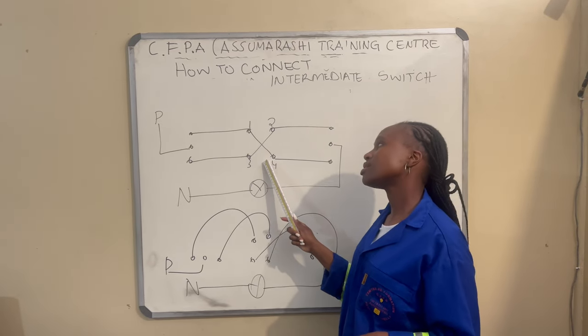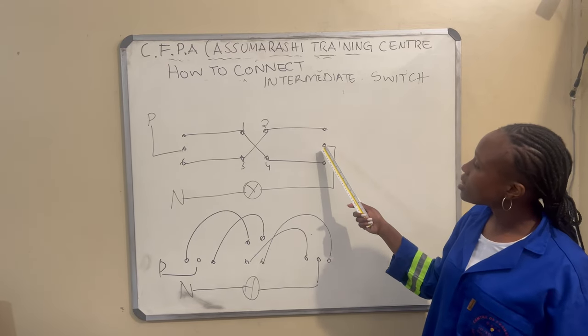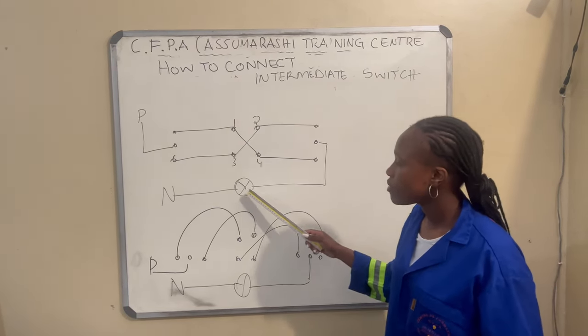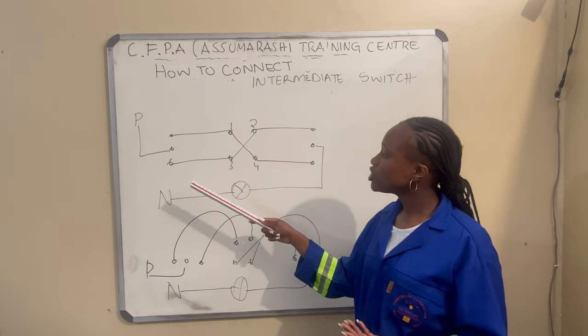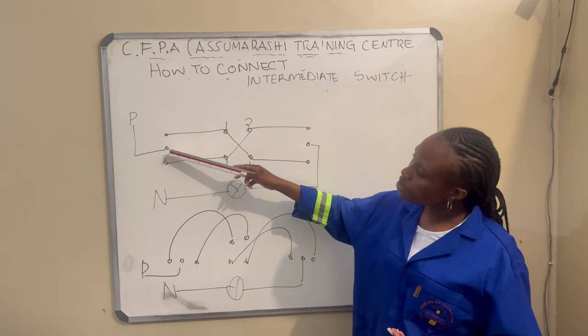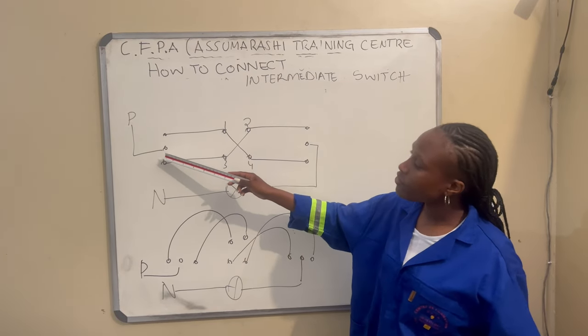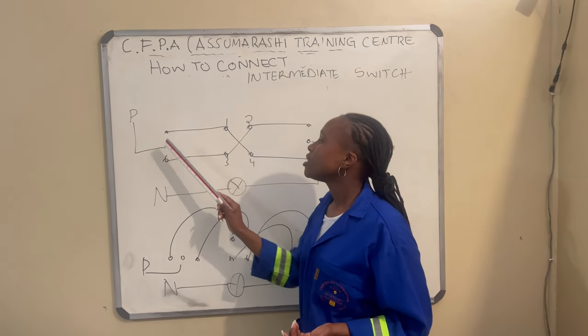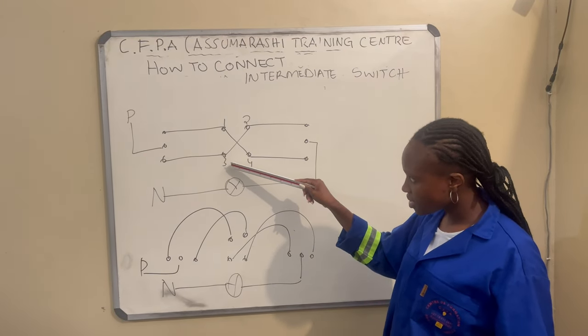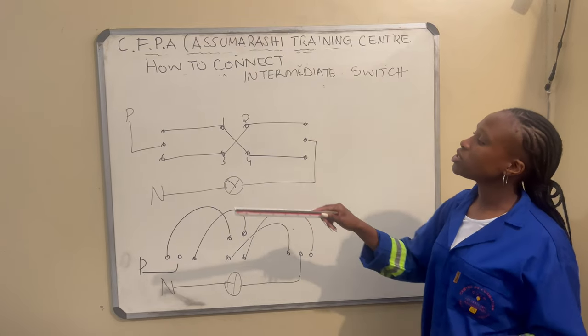The first one is a three-pin, the second one is a four-pin, and the other one is three-pin as well. I've got the light here, so my connection will be: we take the power from the board and connect it on the second pin of the first switch, and then the first and third go to the first and width of the second switch.